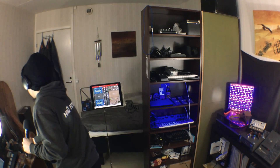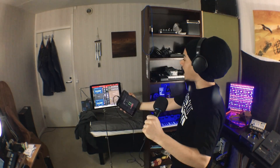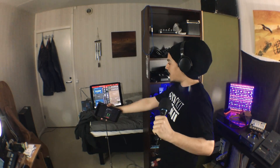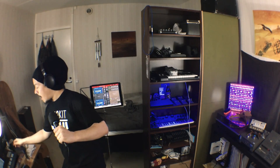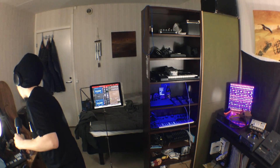It's getting pretty hot in here now because it's turning into summer, so I'm gonna have to take this off. So in this episode we're gonna have a look at this. Right here I have a Lightpad Block from Roli, and over here I've got a Korg NanoKey Studio, and they both are Bluetooth connected devices.